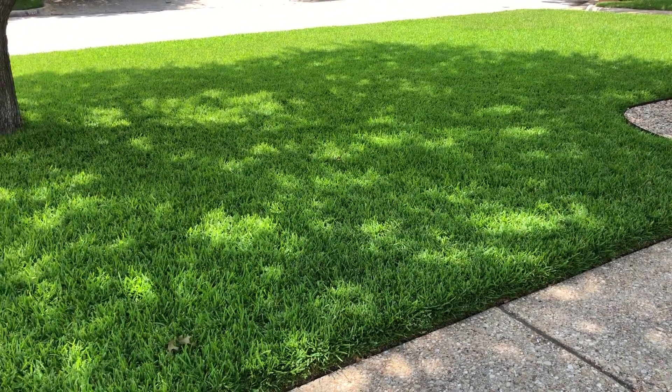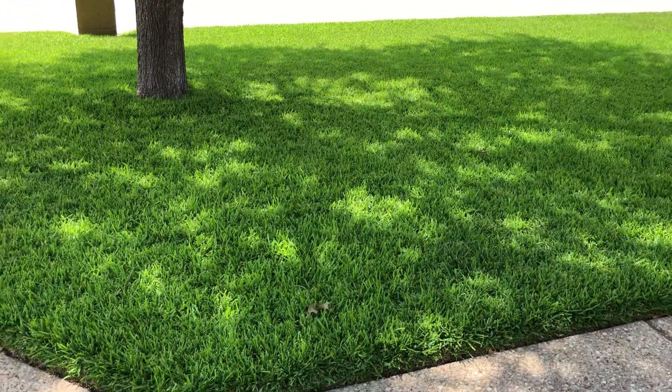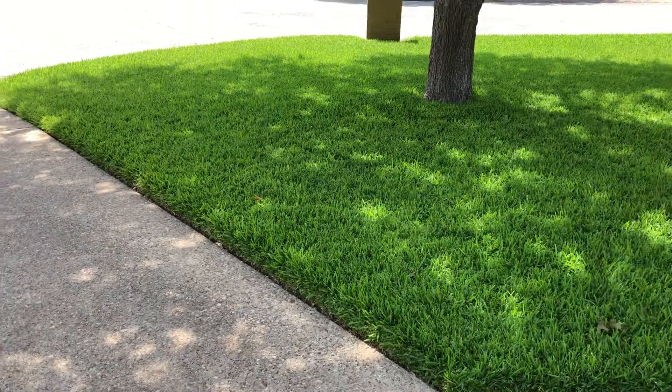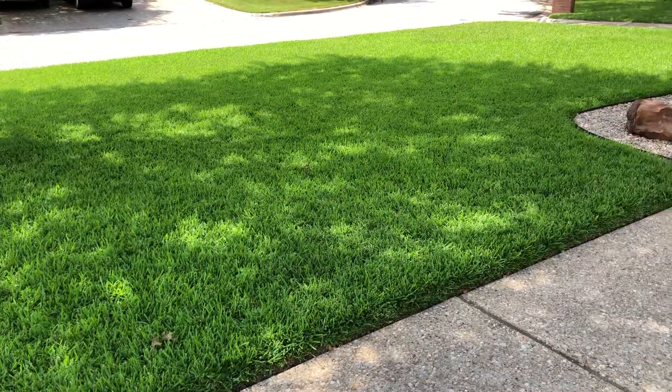In about an hour or two, this yard is going to be in direct sunlight, getting hammered by almost 100-degree weather. Anyways, I just thought I'd put that out there. Enjoy your day, stay cool, see you on the next one.